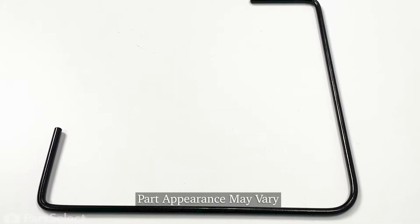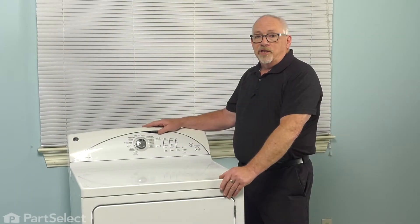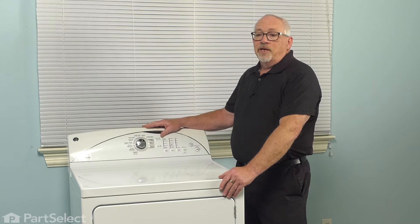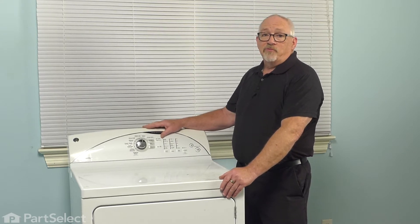Hi, it's Chris. In today's video, we're going to show you how to replace your idler arm lever. In doing today's repair, we're going to need to take the machine completely apart. And in order to make sure that we keep ourselves safe, we need to remove the power from the appliance.